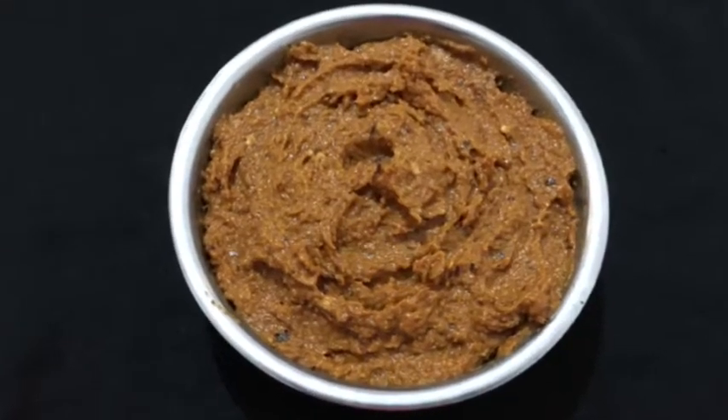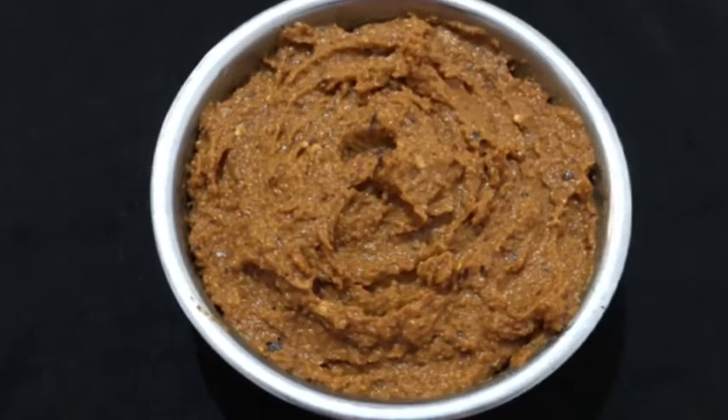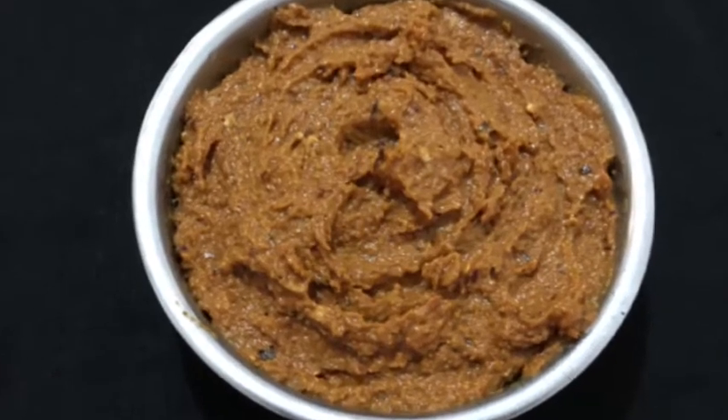Hi friends, I am Shivas Kitchal. Today I am going to eat breakfast. It's a great dish.